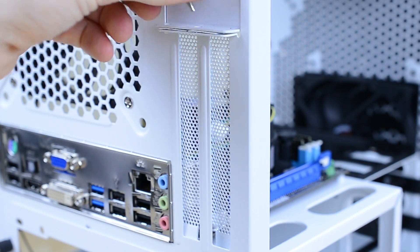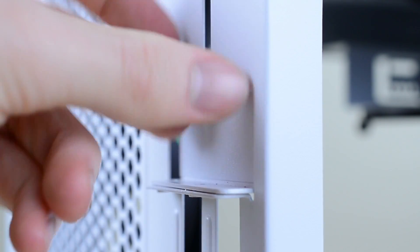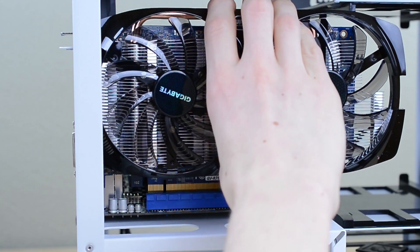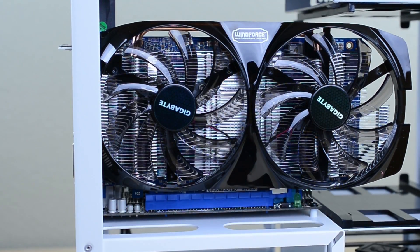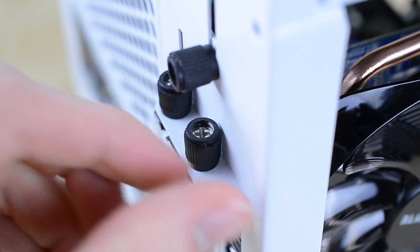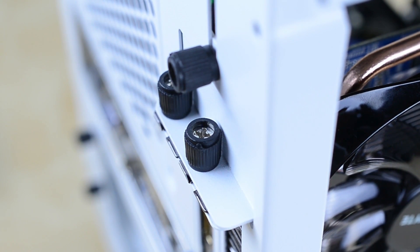Come over to the case and remove the thumbscrew holding the covers in place and then pop them out the back. Then remove the screw above it and pull out the bracket so we have room to install the graphics card. Bring the GPU inside and line it up with the PCI connector on the motherboard, then press it down until it clicks into place. Replace the bracket above the rear slots and screw it into place, then take two more thumbscrews and secure the graphics card so it isn't going anywhere. That's it — the graphics card is installed.